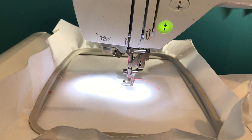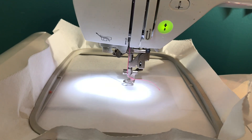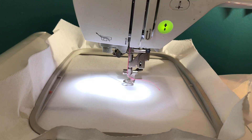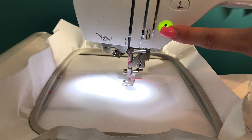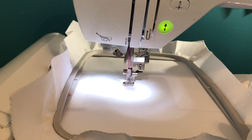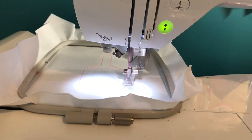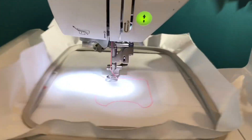Today we're filming the tutorial for the in-the-hoop hand sanitizer holder. This design has seven steps. First, I have pink thread in the machine — this is going to be the satin stitch for the appliqué, getting us through steps one through four without a color change on a single needle machine. I suggest putting in your satin stitch color from the start. I have medium tearaway stabilizer hooped and we're going to run step one.